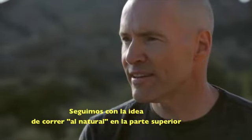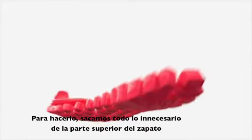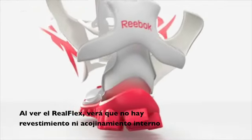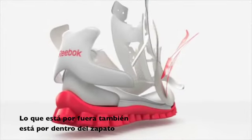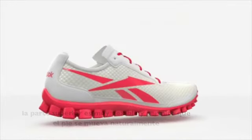We continued the idea of natural running into the upper of the shoe as well. To do that, we took out everything that wasn't necessary. When you look at the upper of the RealFlex shoe, you'll notice there's no lining or padding inside — what's outside the shoe is inside the shoe as well. So the upper is very flexible and allows your foot to move just as naturally as the bottom does.